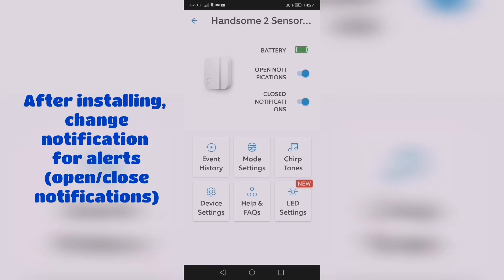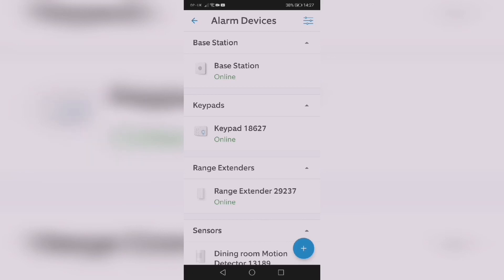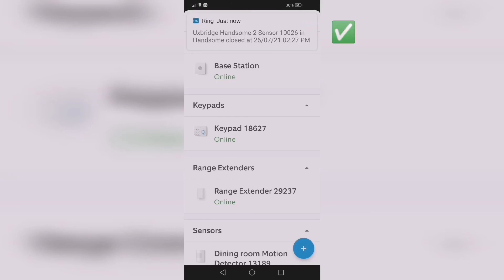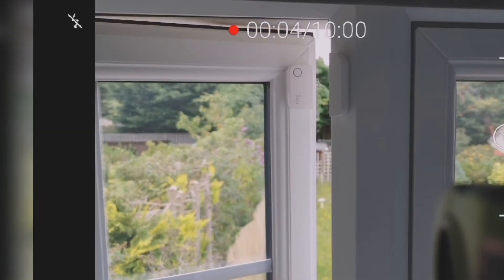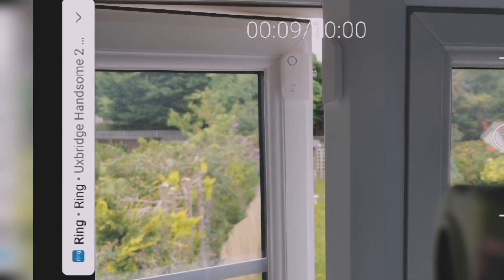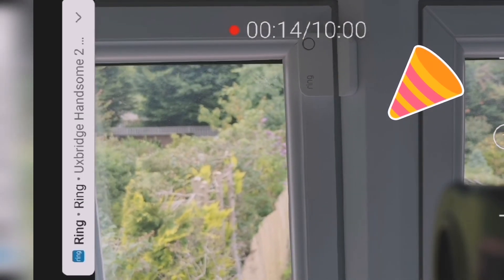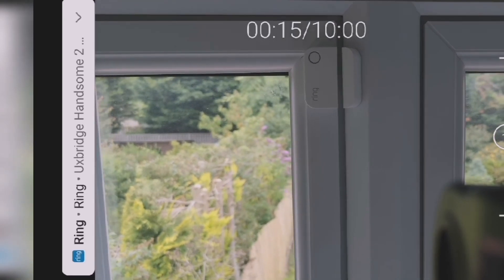Settings are set up — including open and close notifications. Opening and closing the window will send a notification instantly. This is how it looks when the window is open — you get a notification. When it's closed, you get another notification. And that's it — thanks for watching!